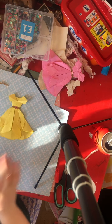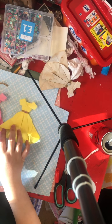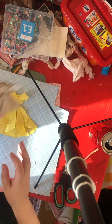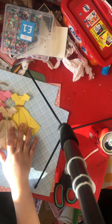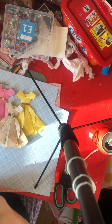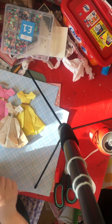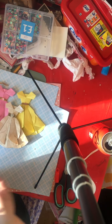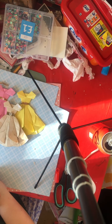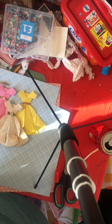And there you go — a cute little dress! Here it is alongside the other dresses. I think they're so cute and pretty. You can do it with any paper — you're probably better with double-sided but you can do it with plain white as well. Aren't they cute? Anyway guys, I hope that helped and I'll speak to you later, bye!